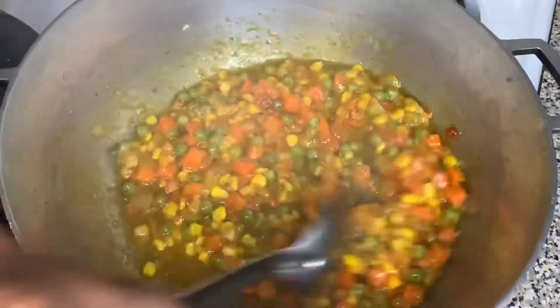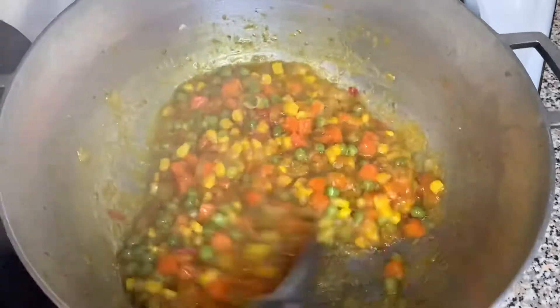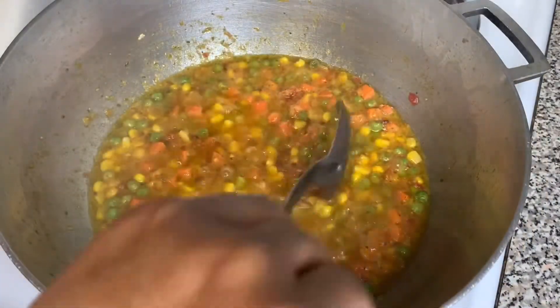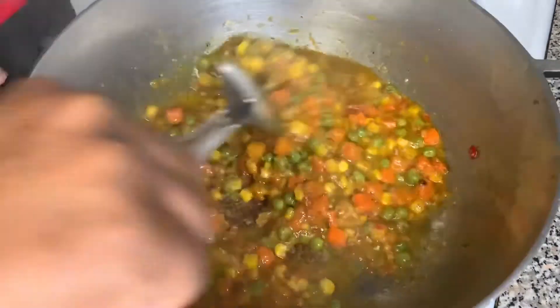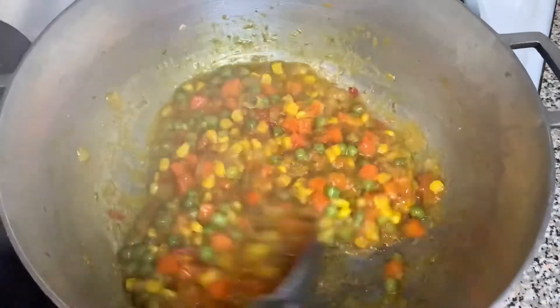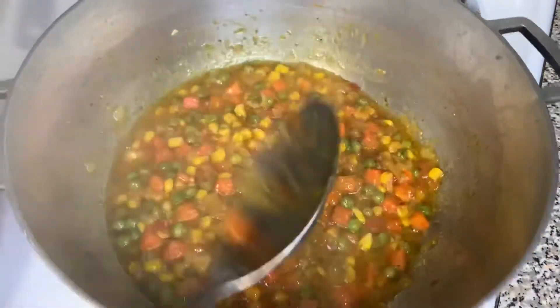Right now this would be the time for you to add the coconut milk and let it cook in there, but I literally forgot to put in the coconut milk. This would be the time that you add it — before you add the water is when you would add the coconut milk.